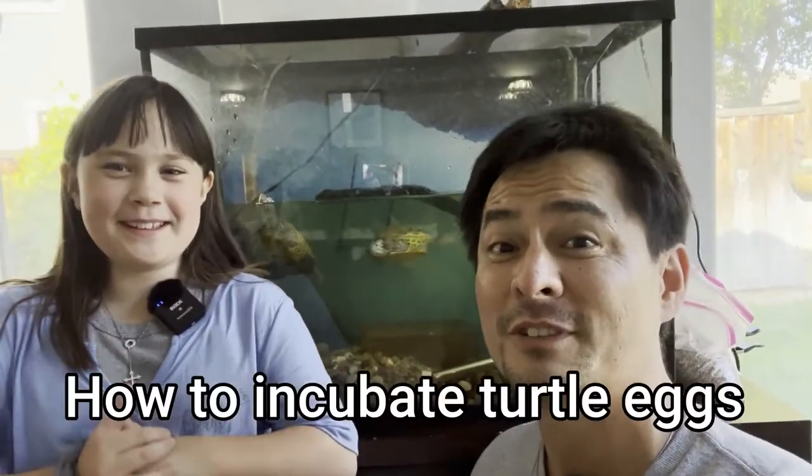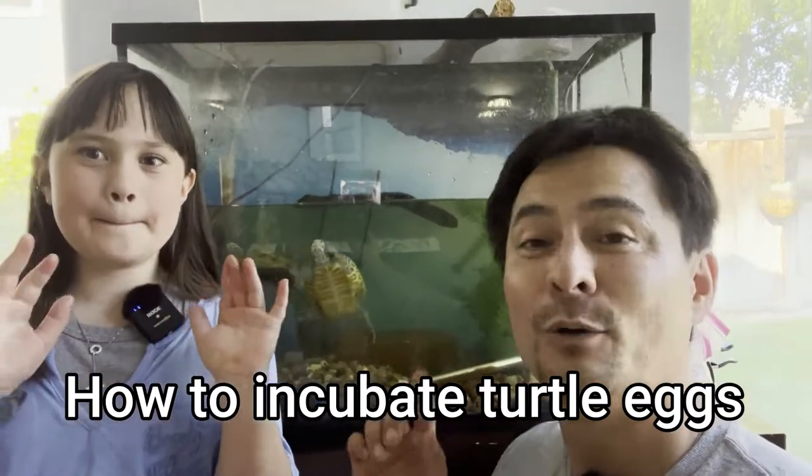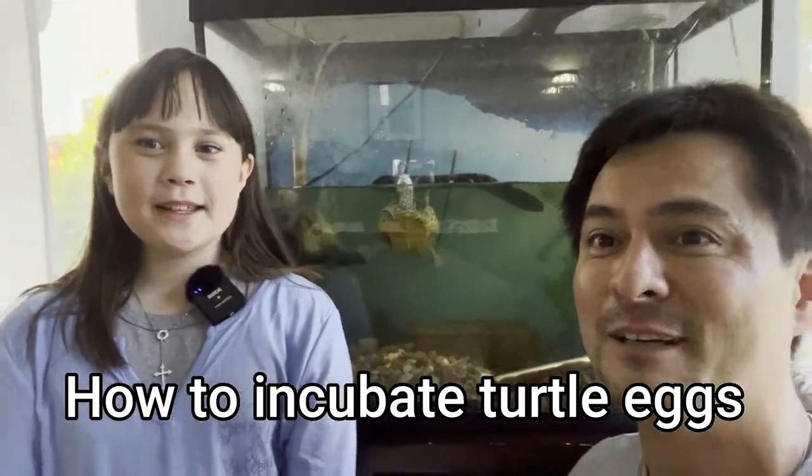Welcome back Shell Squad! We wanted to get the first video for the season on its way. We're gonna start with a little bit of feed and we're gonna feed these guys right here. These are our new Concentric Diamondback Terrapins.